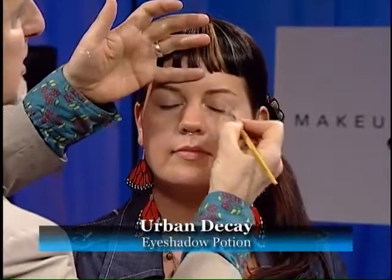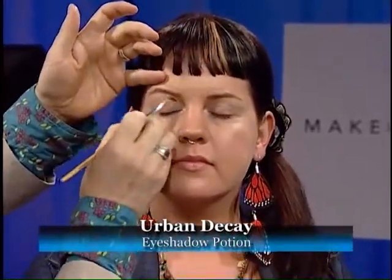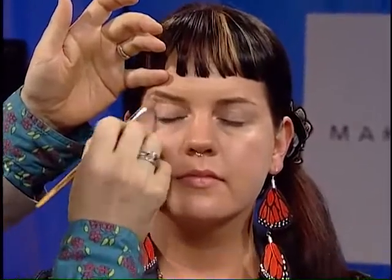And now the finished look for the 20-something eye. Always start with a little bit of primer on your eyelid to make sure that shadow stays on. Use a nice synthetic brush and brush that over your eye just to get it nice and smooth, getting it ready for all the shadow you're about to put on.